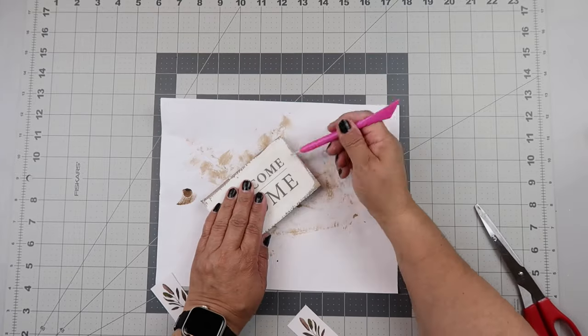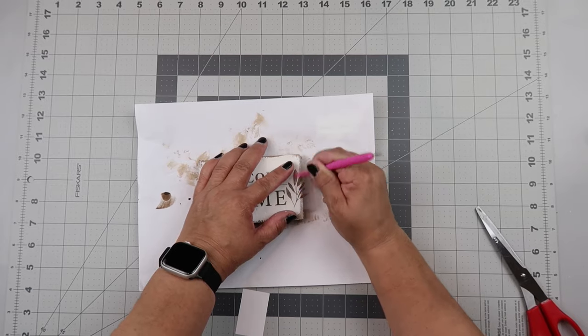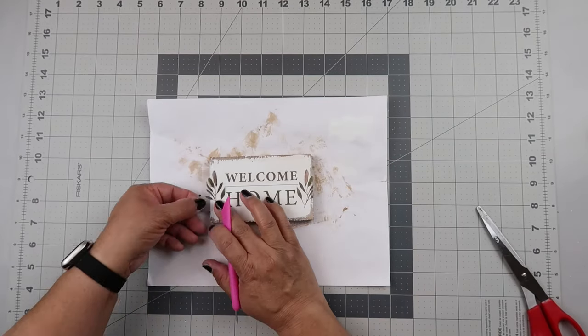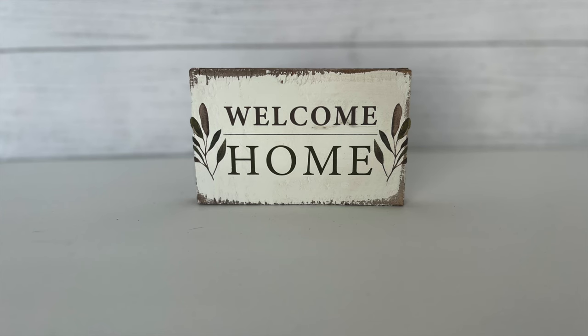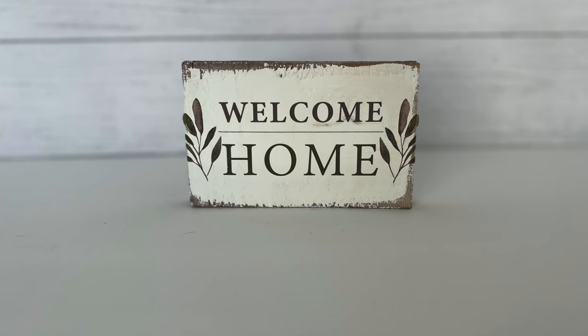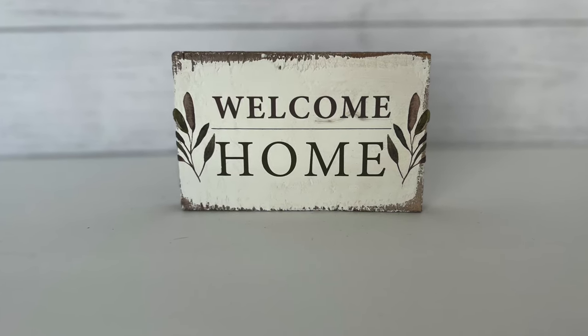Dollar Tree is where I got the rub-on transfer. Dollar Tree has some super cute rub-on transfers, and they also have really cute vinyl clings as well, so lots of different ways to make super cute decor. And this is how it turned out, y'all — I love it. It was so easy, simple to make, and so budget friendly. Let me know what you think in the comments below.